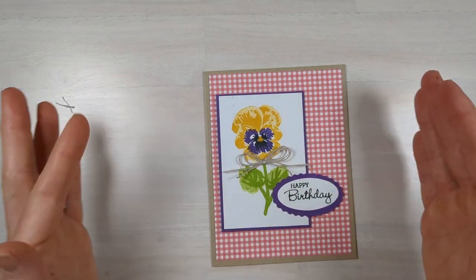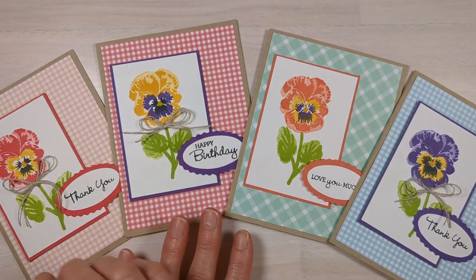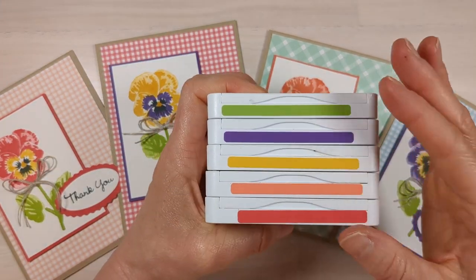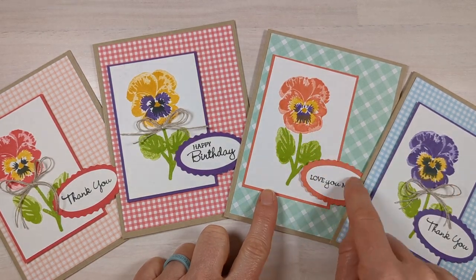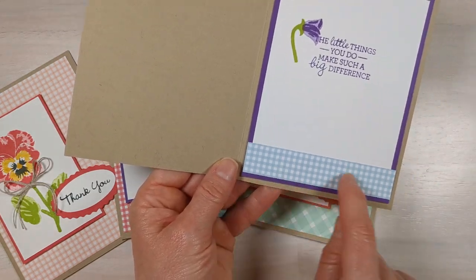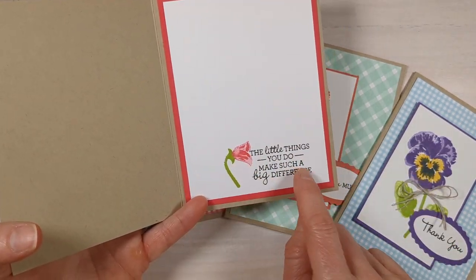Let me show you the examples — here are all the ones I made using that same layout and the same designer series paper. I just switched up the colors. I'll put all the colors on the supply list and you can mix and match them to create all of these flowers. Pick the boldest color in your flower for the background layer. Some cards have a different layout where the sentiment is at the bottom. Make sure to take advantage of the retiring product sale going on at Stampin' Up through the end of April 2023.